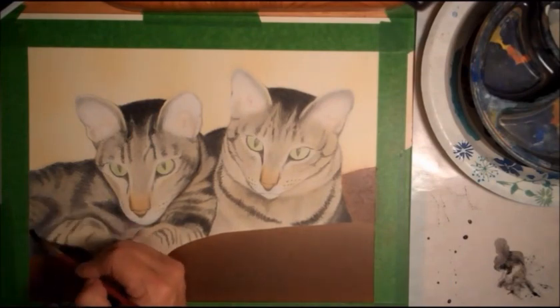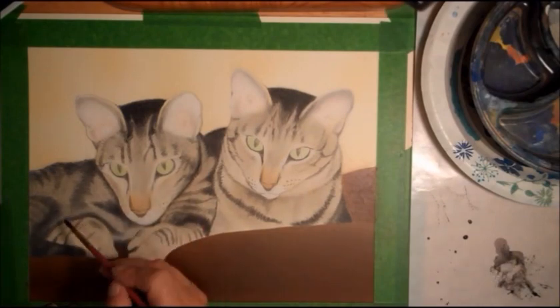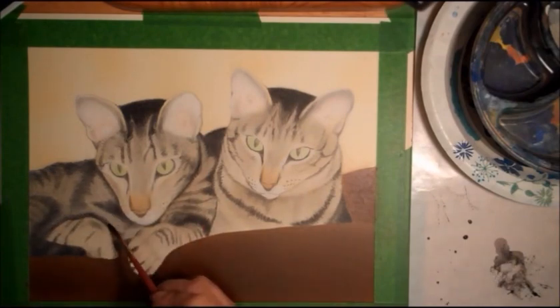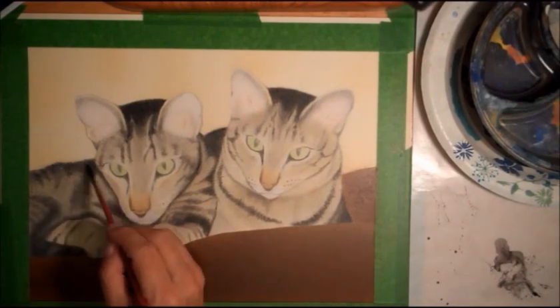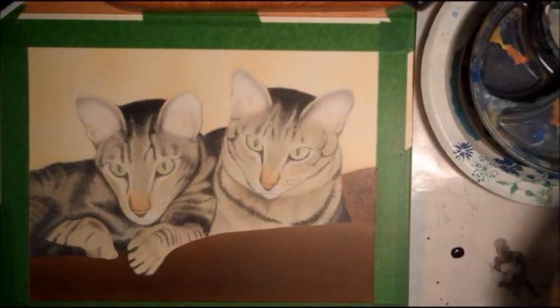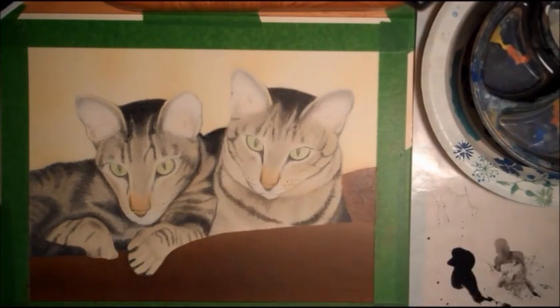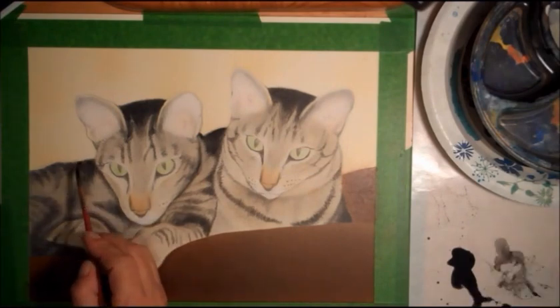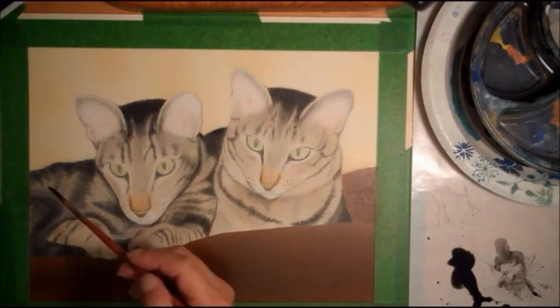I'm just layering and layering the brown in a few places, and the nose, and lots of transparent black shade, trying to get the darkest darks. I go in and out with color pencil, adding more hairs and darkening up.